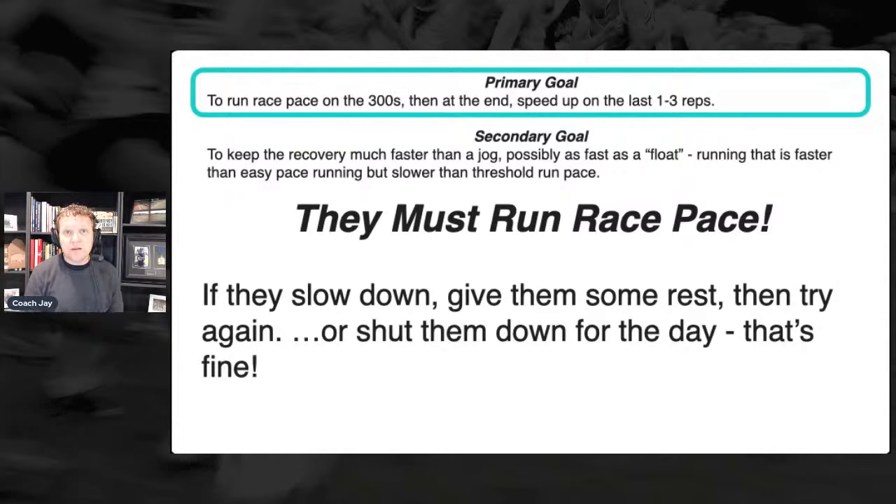If we have a boy who's going to run five-minute pace — a 15:37 5K runner — I'll say he runs seven-minute pace for his floats. This workout will be a little over 18 minutes. For our girl, an 18:45 runner running about eight-minute pace for floats, this workout will be about 20 minutes for her.